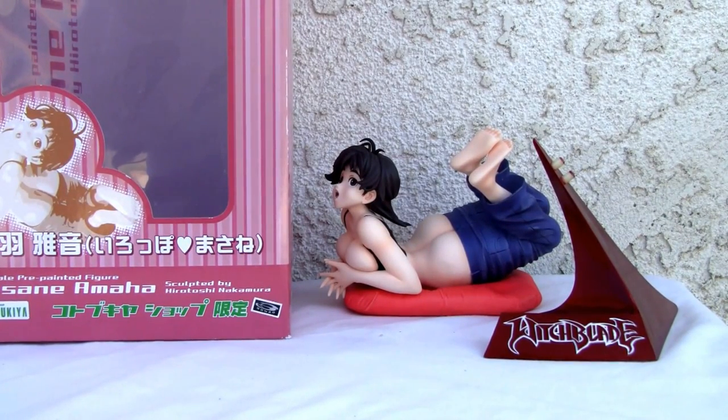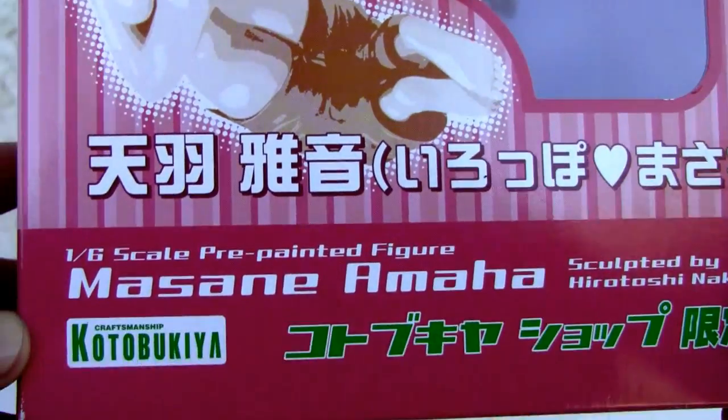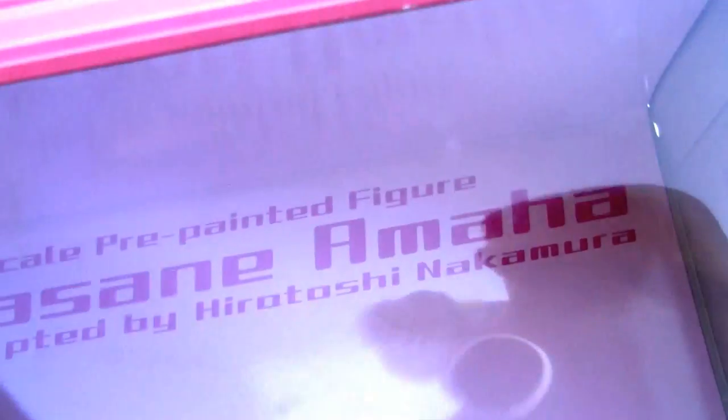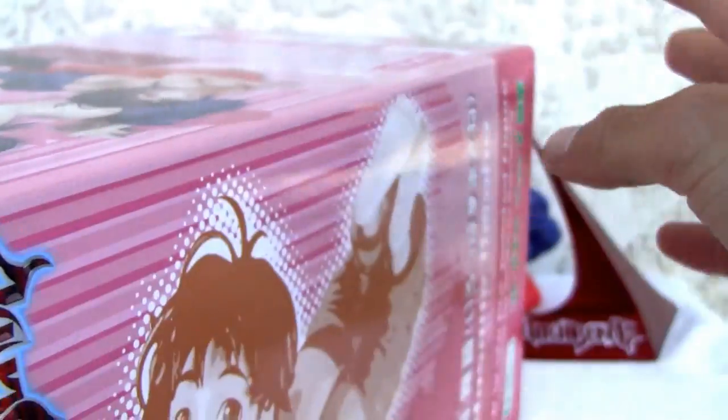Konnichiwa YouTubers, this is Rizstock straight from Point Magu, California, and today we're going to do a video review of the 1/6 scale Masane Amaha — the Witchblade. I don't know anything about Witchblade. It's a Japanese figure, 1/6 scale, made by Kotobukiya. Masane Amaha 1/6 scale pre-painted, sculpted by Hitoshi Nakamura. Kotobukiya top, Witchblade.